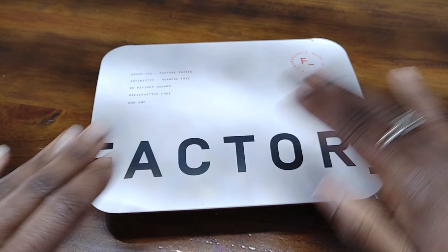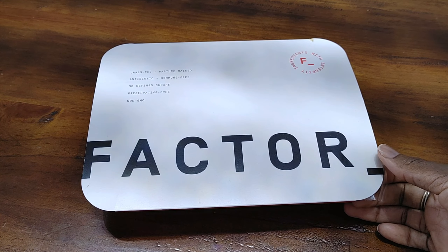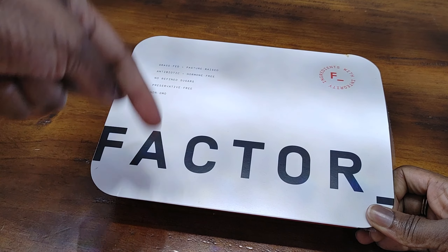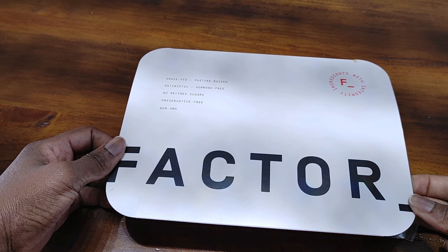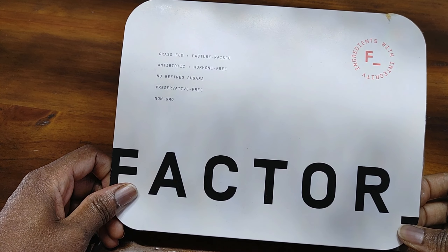Hi guys, it's Nicole. Welcome back to Honest Try TV. Today we will be reviewing a meal from the Factor 75 meal delivery service. Don't forget to like and subscribe, leave a comment down below, and enter to win our free $25 Amazon gift card giveaway once we reach 250 subscribers. For those of you who are new to our channel, we're checking out the Heat and Eat meal delivery service Factor 75.